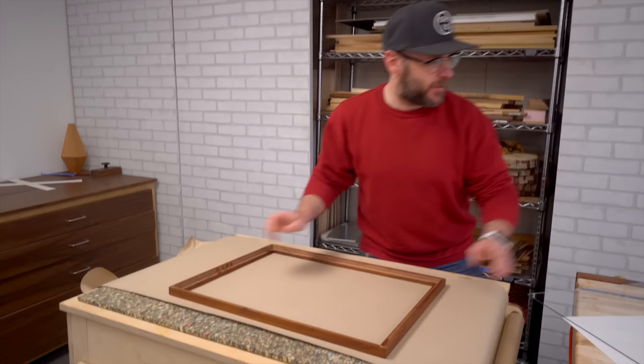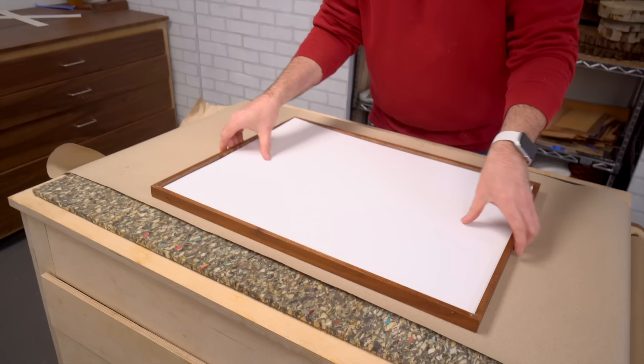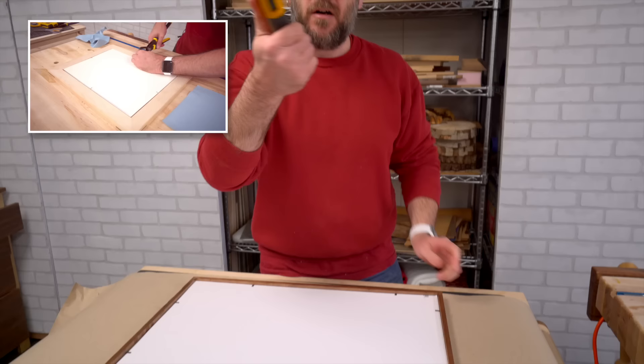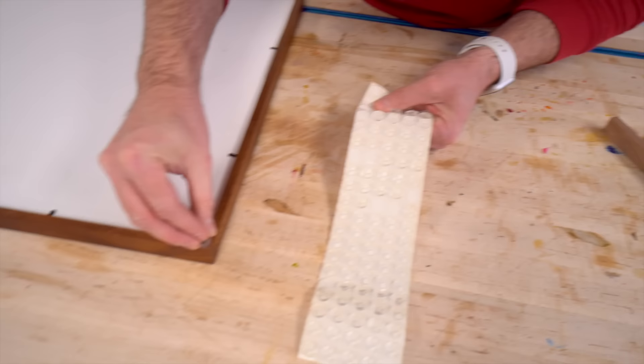We've got our frame, our sheet of glass, our poster, and then the backing. That is looking good. Using a point driver here to keep things in place — oh, that's so easy. I have an old video to show you how to press a nail into the side to save you some money; otherwise this thing is really easy and cool to use. Little bumpers on the bottom to offset it from the wall.